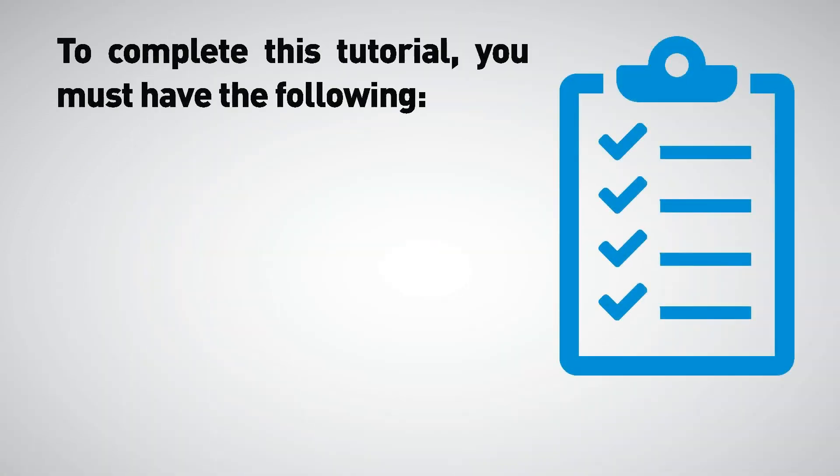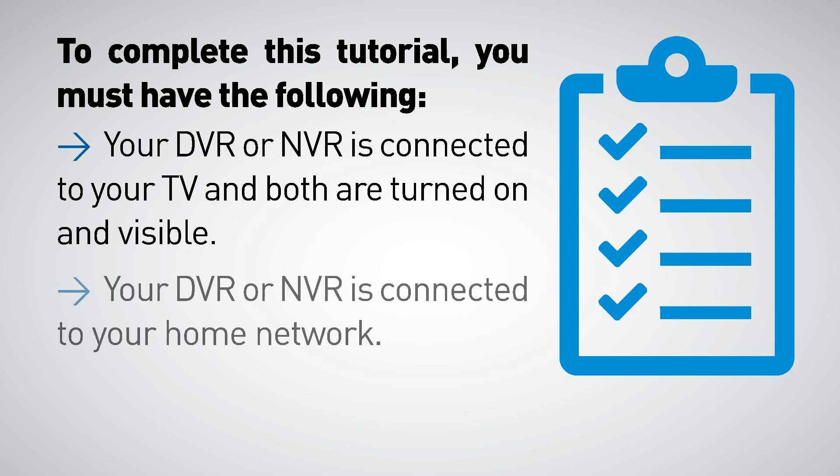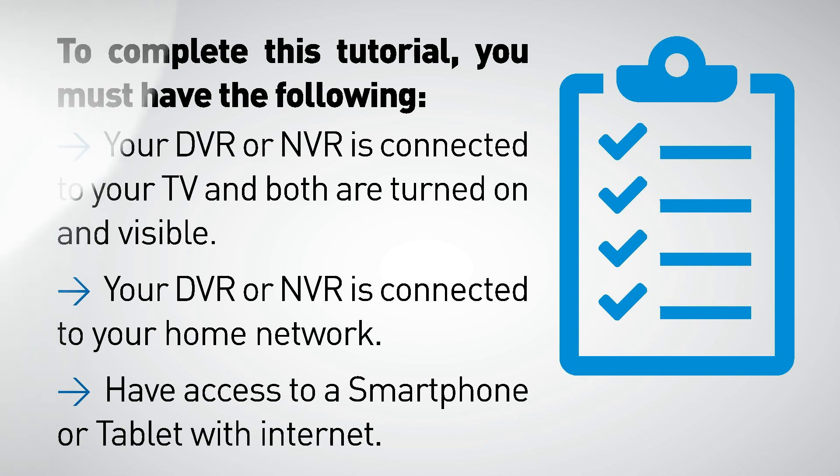To complete this tutorial you must have the following: your DVR or NVR is connected to your TV and both are turned on and visible, your DVR or NVR is connected to your home network, and you have access to a smartphone or tablet with internet.